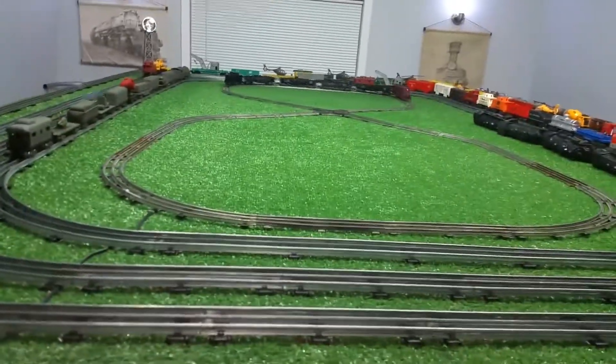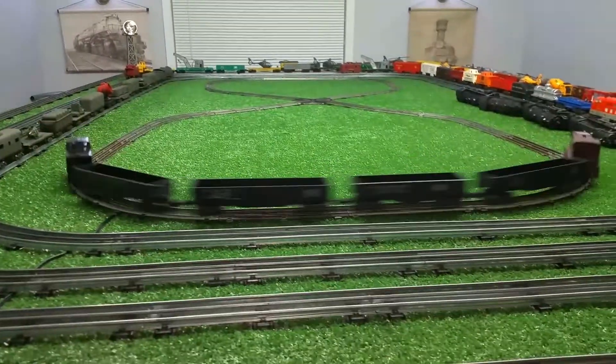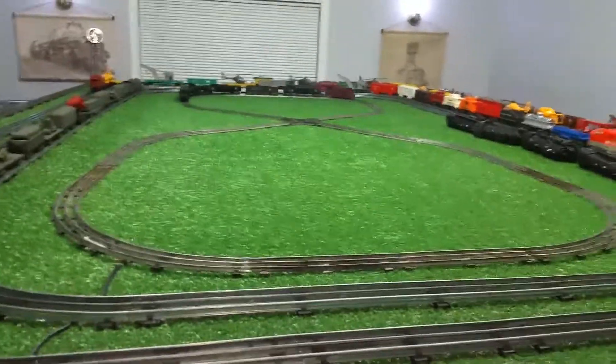Tomorrow I'll lay it all out, get up on the table, lay it out, get it centered on the table itself, and then take it from there. Don't know if I'm gonna keep it or not, but it's fun to play with.